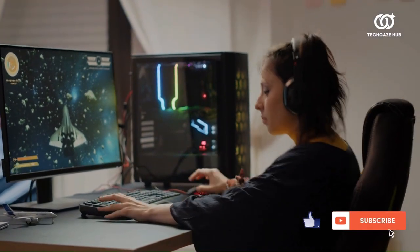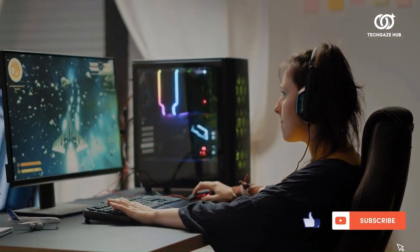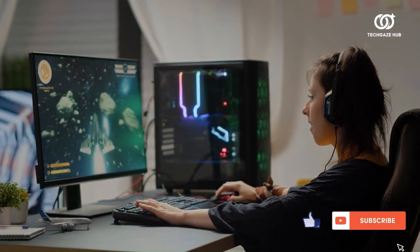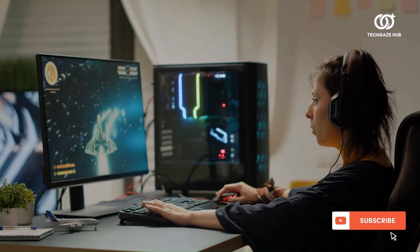Thank you so much for joining me on this adventure today. If you enjoyed the content, don't forget to hit that like button, share with your friends, and subscribe to stay updated on all things TechGaze Hub. Your support means the world to me.